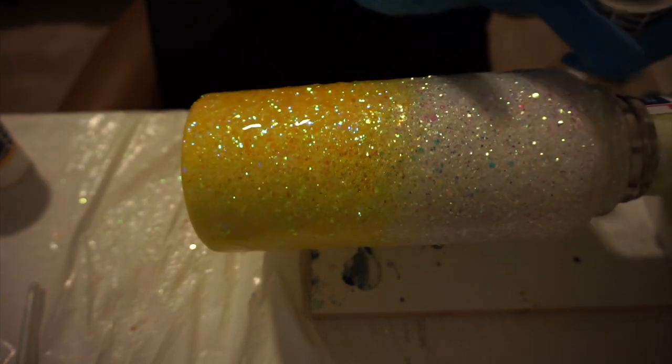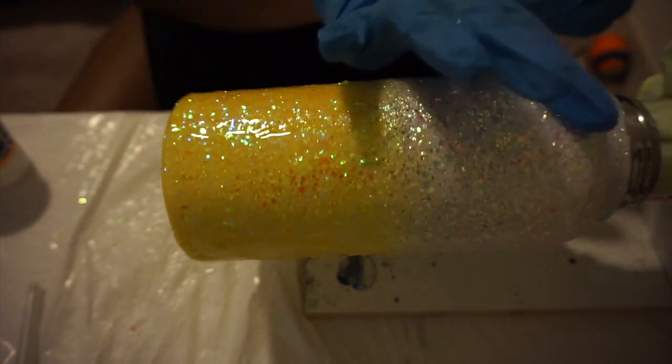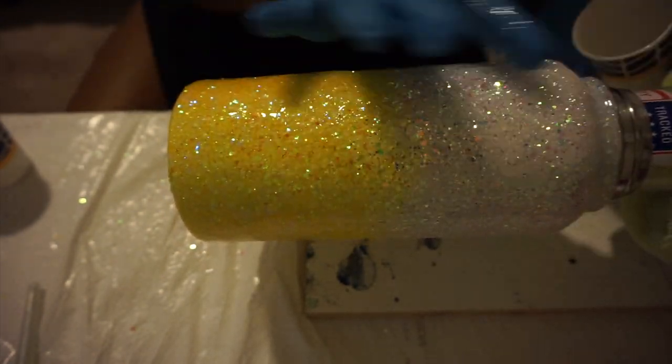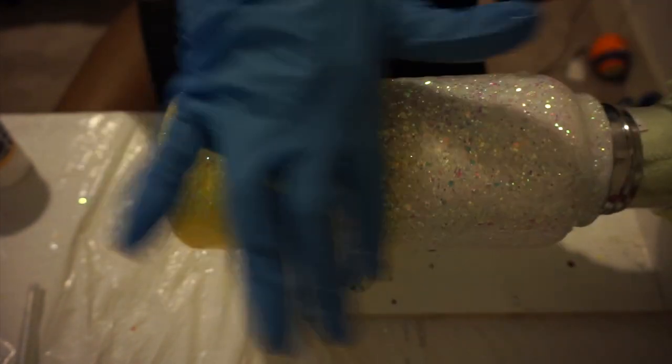I'm getting the epoxy on there but it's on there all kinds of crazy. But I can bring it back to life. Main goal is to get this first coat on here, and if we have to do two more coats because this first coat is janky, then I'll just deal with that. But it's spinning tonight.